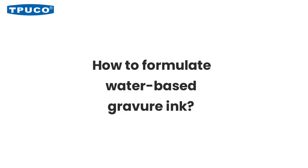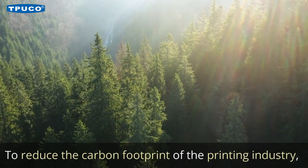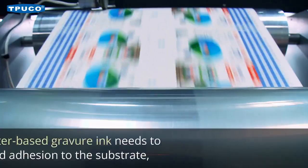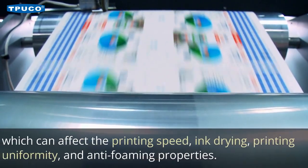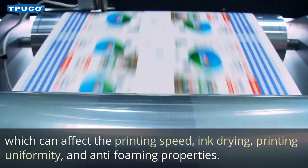How to Formulate Water-Based Gravure Ink. To reduce the carbon footprint of the printing industry, water-based gravure ink has become the future trend. The formulation of water-based gravure ink needs to enhance its wetting and adhesion to the substrate, which can affect the printing speed, ink drying, printing uniformity, and anti-foaming properties.